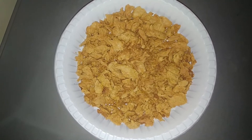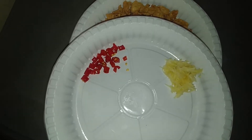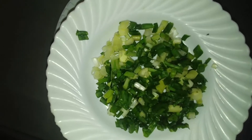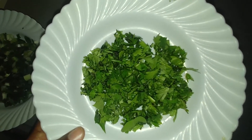Hey guys, welcome to Naseke's Kitchen! Today I'm going to show you how to prepare spicy crispy soy chants. The ingredients I'm going to use are soy chants, which is the main ingredient, garlic, pepper, spring onion, salt, and coriander. Let's get to the next step.